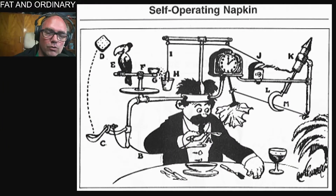So Rube Goldberg was a comic artist and he used to have inventions in his comics — overly complicated machines to do jobs like this. Self-operating napkin. Wouldn't you think a napkin would be able to operate itself? Well, okay, technically no, but he's got a free hand. He can just grab the napkin up off the table and wipe his face or tuck it into his shirt or something. There's a heap of things he can do other than this super overly convoluted machine.